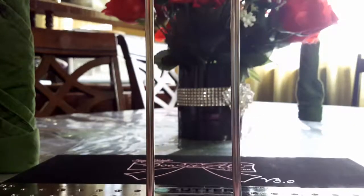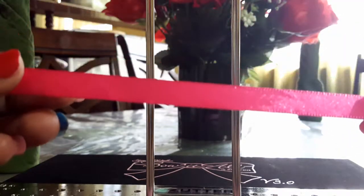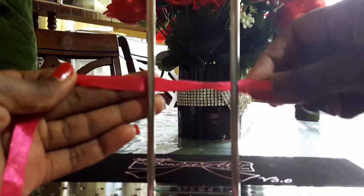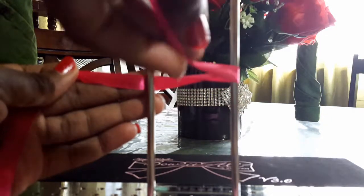So that's a closer view of what it should look like. Using the satin ribbon, because it's one-sided, I have to wrap it in such a way that the shiny side is towards me and the matte side is on the inside of the bow. I'm just wrapping it around the pole two times, and that two times will form both loops.